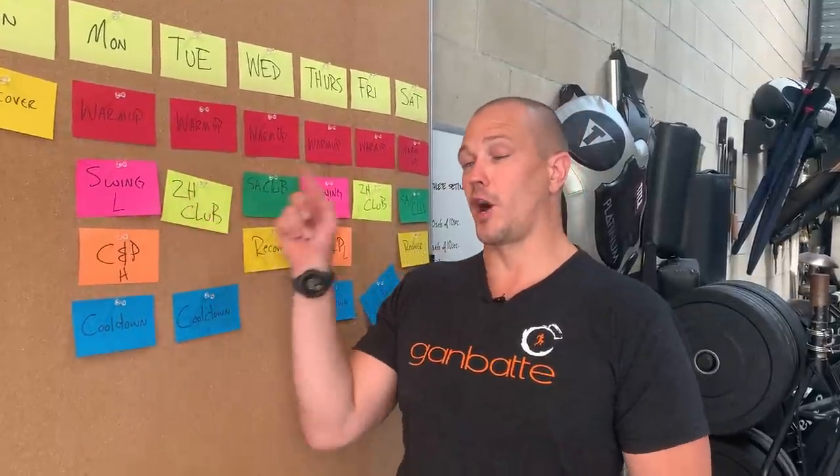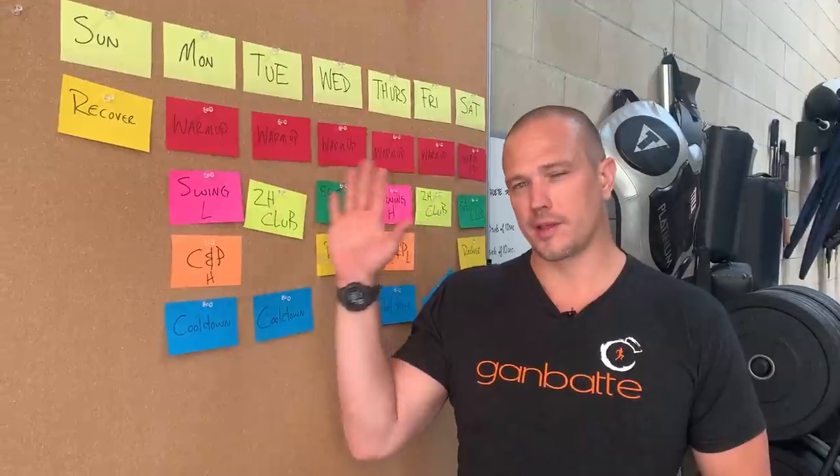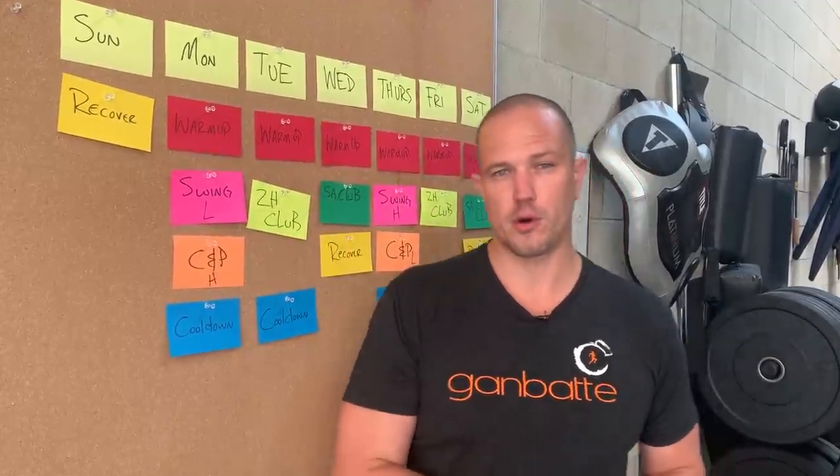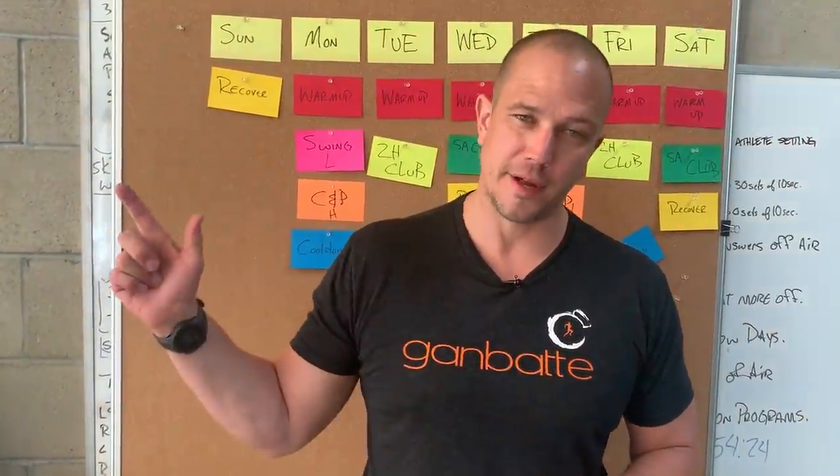This gets into our concept of heavy, medium, and light. We will talk about this in the future as an all-kettlebell program, which would also be heavy, medium, and light. But this is kind of my favorite version of programming that we have. This has been Mark Wildman of Wildman Athletica.